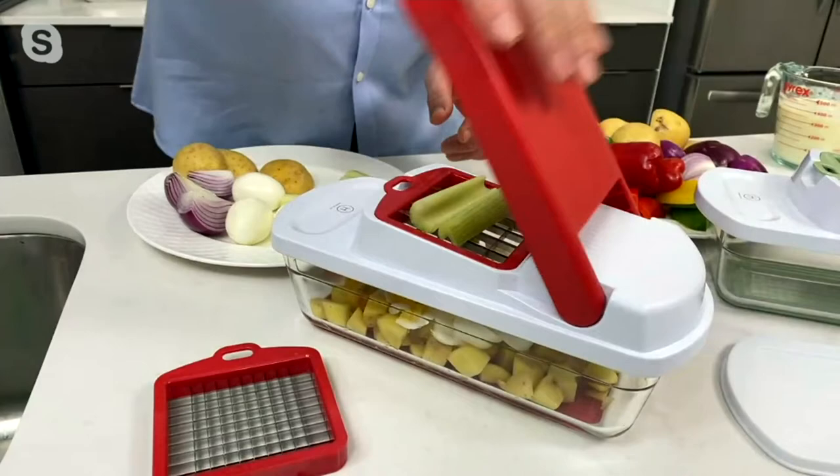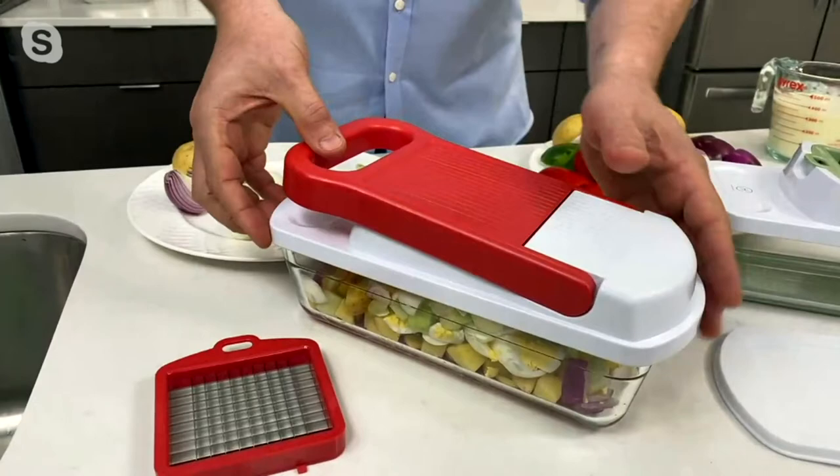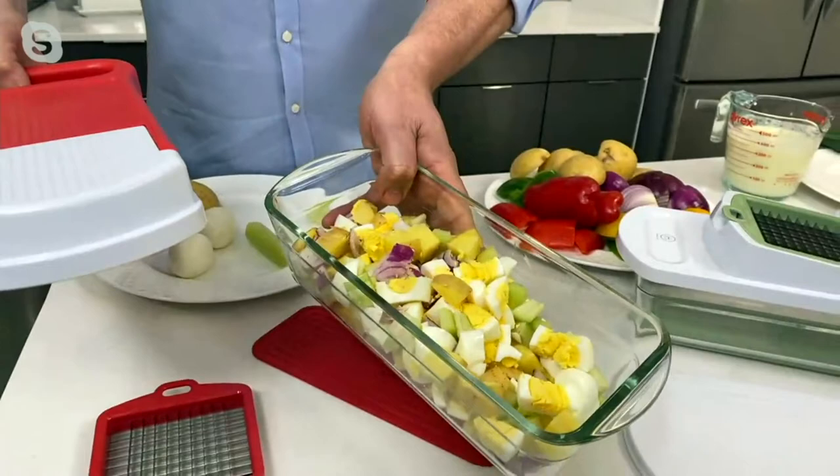If I want to make a potato salad, I might want a little bit of onion, some celery, maybe some pickle, a little bit more egg, and another potato. Everything is inside. So if I want to just add my mayo, there's a great potato salad ready to go.